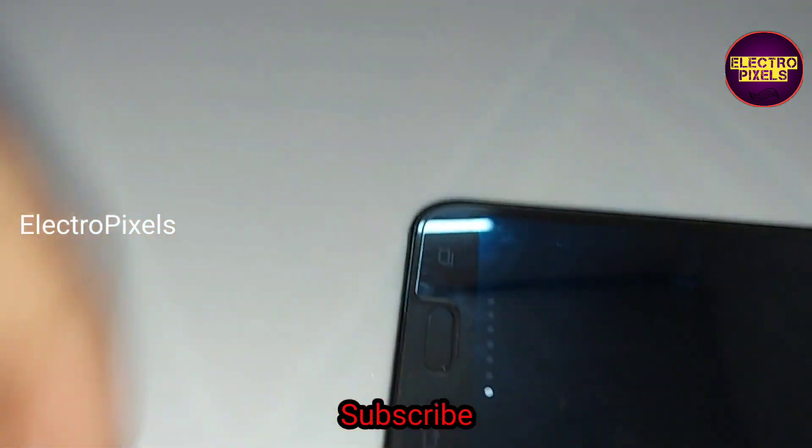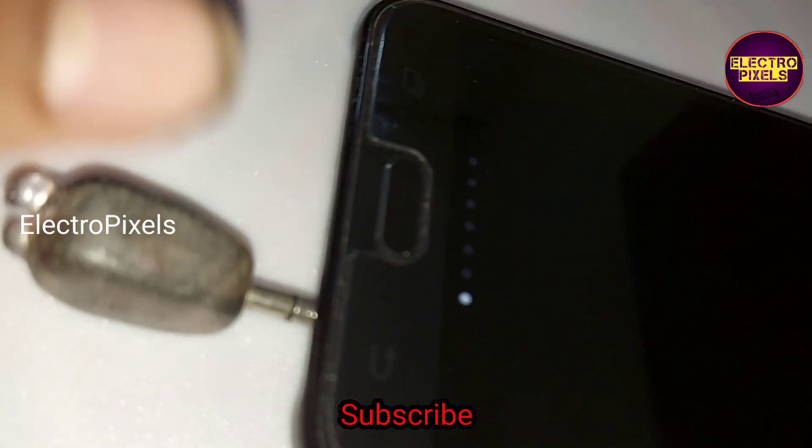Here I use two IR LEDs and a 3.5mm audio jack from an old remote. Here you can see we can connect this IR blaster to our smartphones.